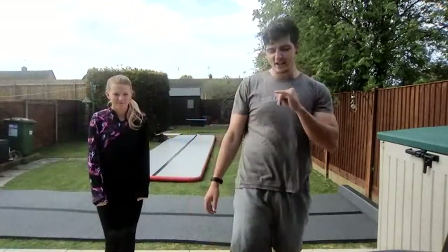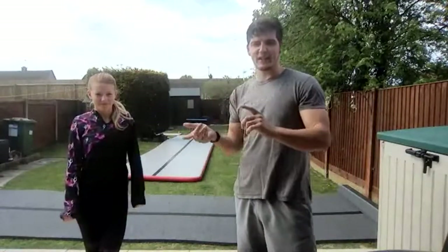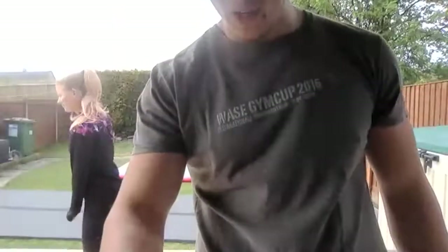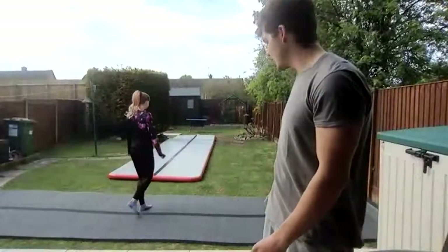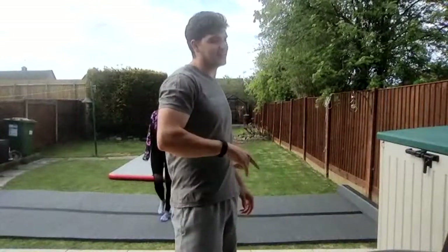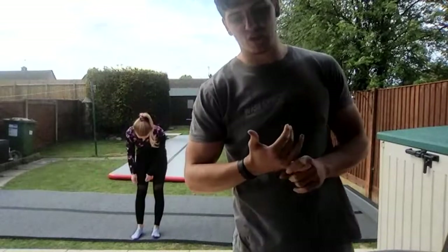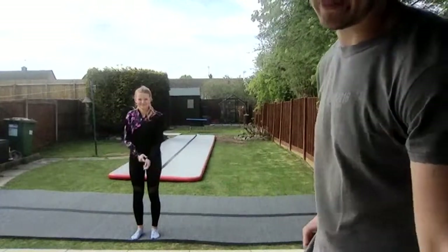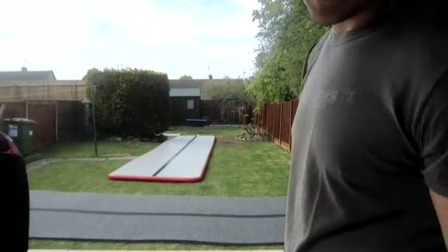We're going to start straight off with the Tabata warm-up. I'm going to give you just 20 seconds to get set up. All you need to do is set your phone, iPad, laptop, or connect it to your TV so you can see me and Hannah. We're going to do a four-minute workout with 20 seconds work and 10 seconds rest. Then we're going to stretch, then I'll show you some exercises for your backwards handspring. I wouldn't recommend learning a backwards handspring at home — this is to help you when you get back into your gymnastics centre.